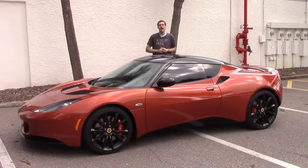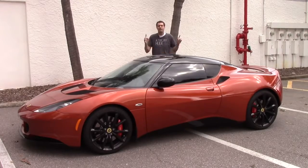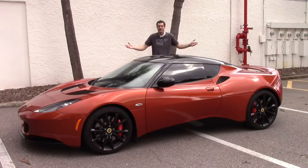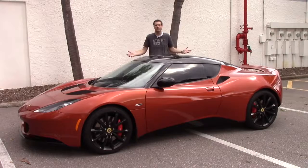So I'm gonna show you around the Evora and show you everything that makes it so special, and then I'm gonna take it out on the road. I should mention that this Evora comes to me from a viewer in Florida. For more of my thoughts on the Evora and the driving experience, click the link below to check out my column on autotrader.com/oversteer.